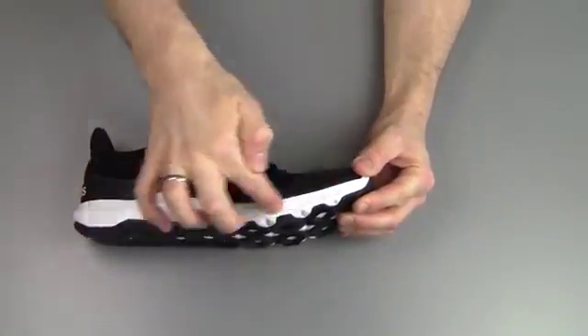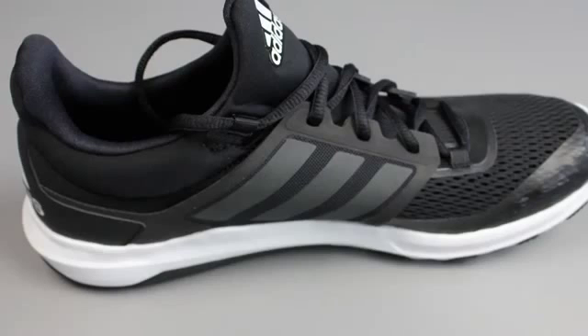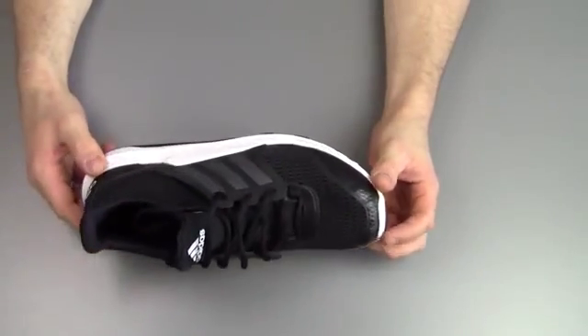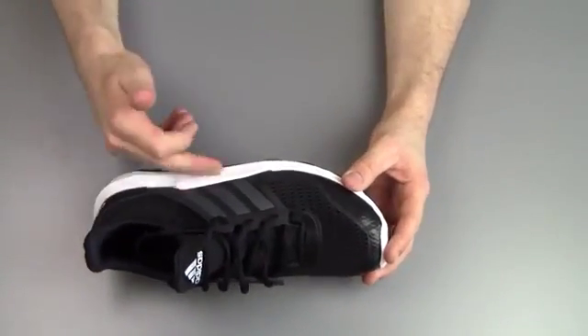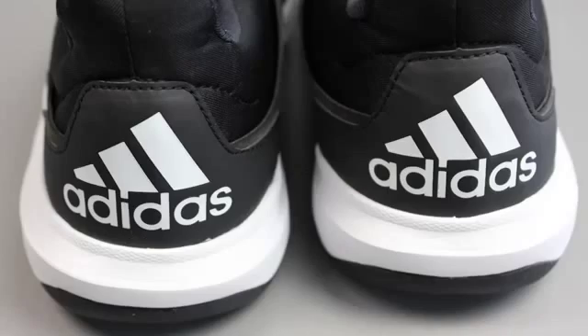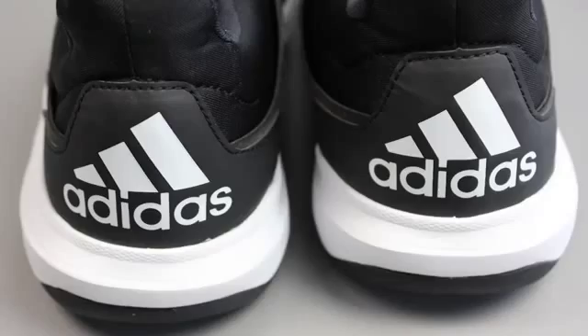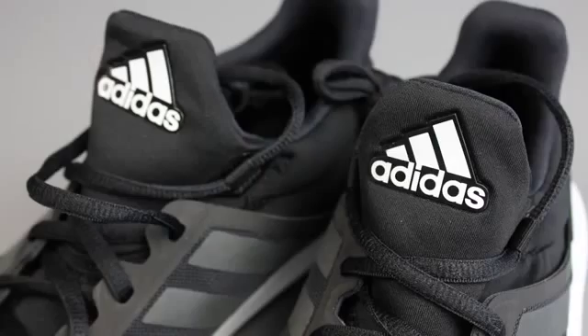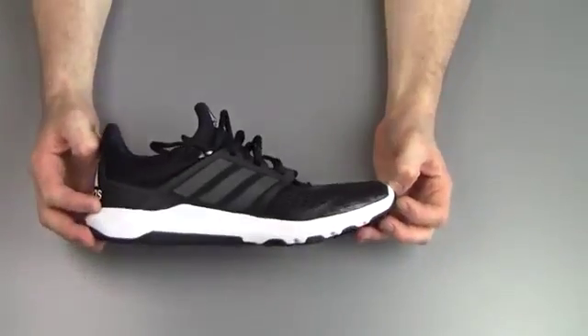I'm not too much a fan of the white here, because that's obviously something that will get very dirty very quickly. But that's personal taste. I kind of like the two-tone design, which is a nice touch. There's an Adidas logo on the back and one on the front — the only two markings on the shoe, so it doesn't stand out too much, which is something I like. But like I said at the beginning of the video, it's quite a boring shoe to look at in general.